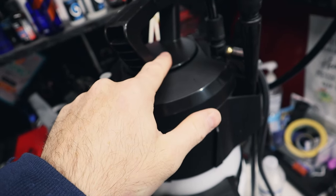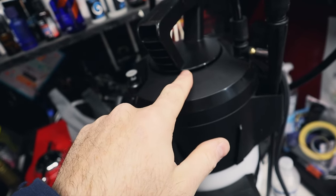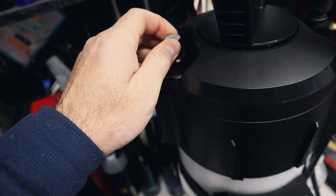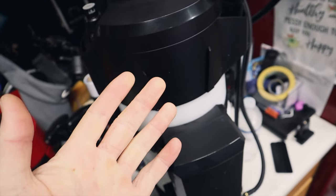Just a tip: the rubber gasket on this seal here, I usually put a little bit of Vaseline on that and it kind of helps keep the seal. Also with this we do have the safety valve, so this will actually pop up when it pumps up to pressure. Let's see if it actually does that.